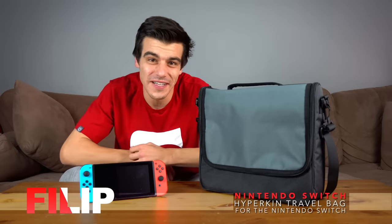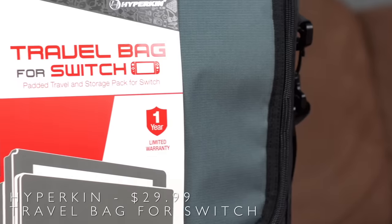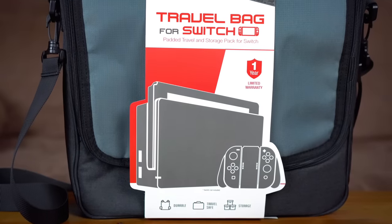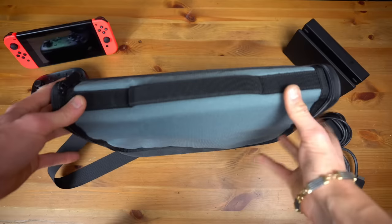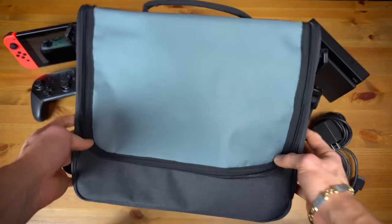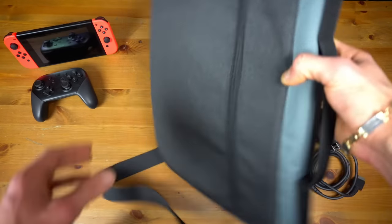What's going on everyone, thank you so much for clicking on the video. Today we're gonna be taking a look at the Hyperkin travel bag for the Nintendo Switch. This sleek little travel accessory is actually made by Hyperkin, who is known for making quite good accessories for video games. I've always been a really big fan of theirs, and when I went out and bought this, I bought it myself — it wasn't actually provided to me by them.